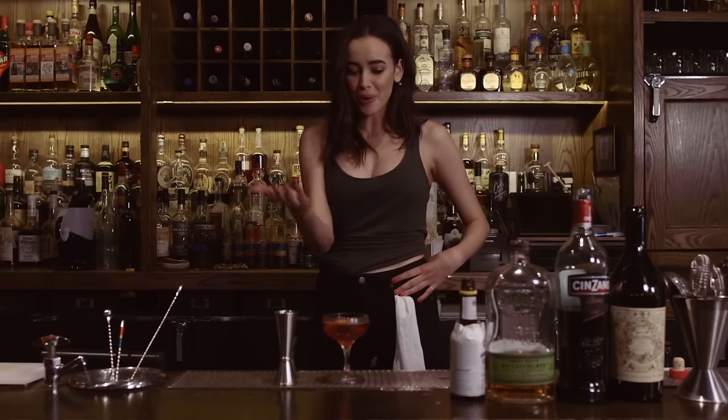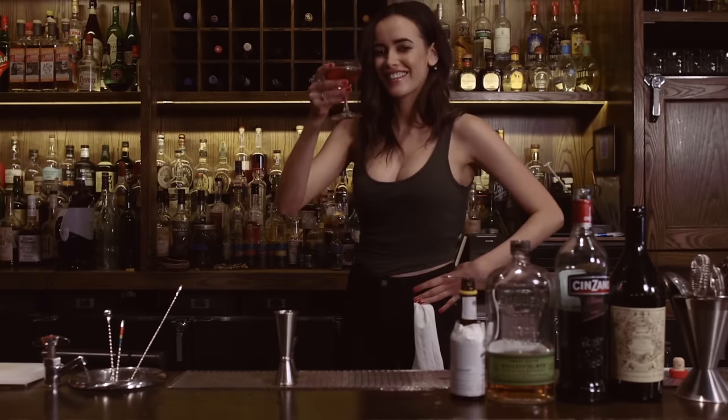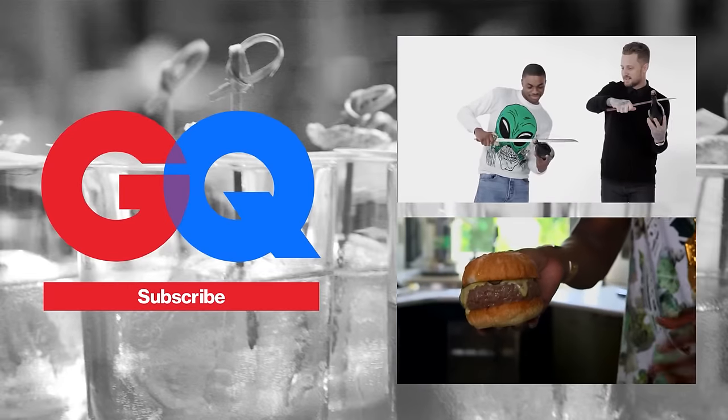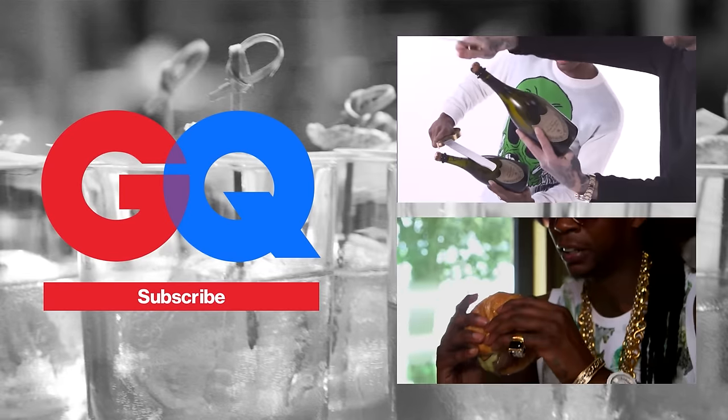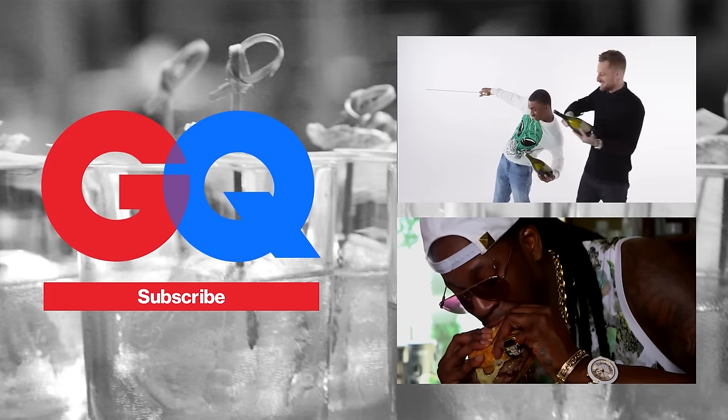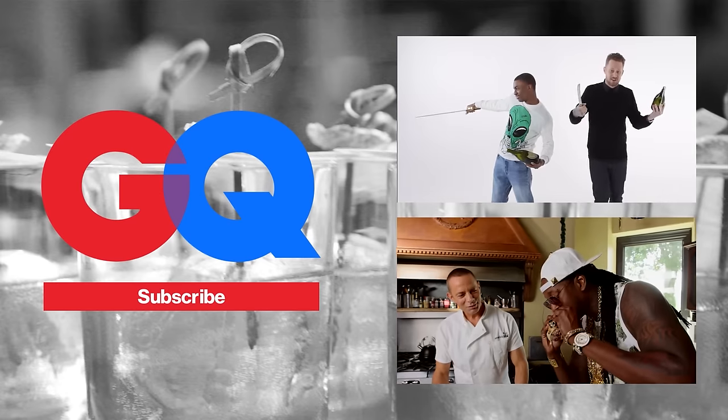Now you've got your perfect Manhattan. My favorite part — and that's how you do it.